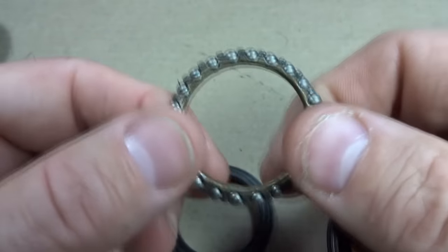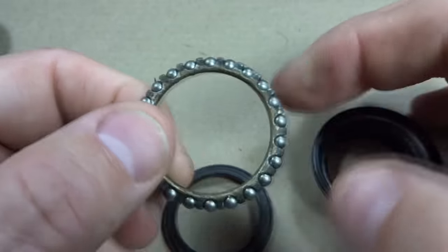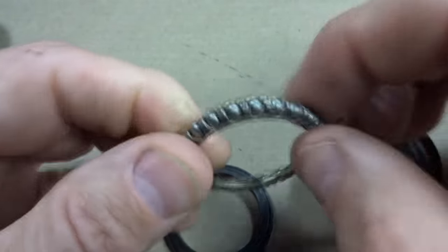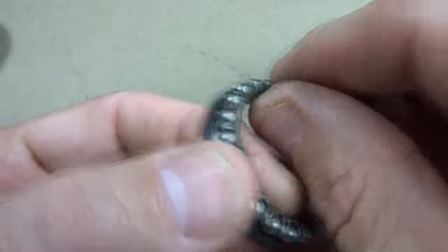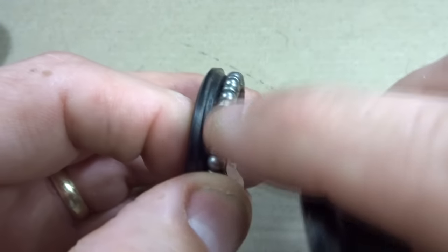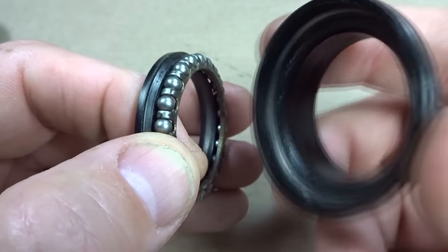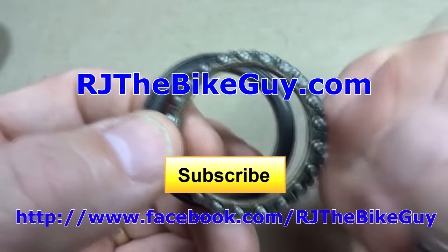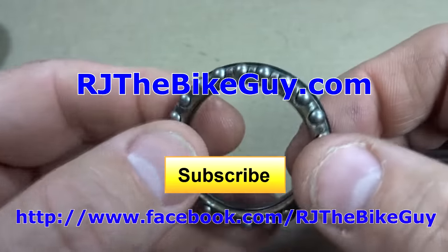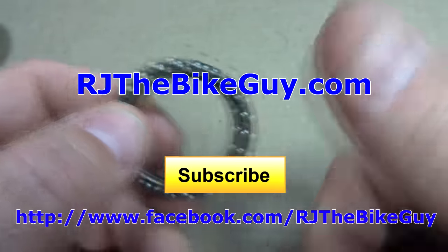Basically, you need to look at the particular cage bearing and see how it's going to fit between the cup and the cone, so that the bearings make good rolling contact between the two surfaces. I hope that answers the question and you found this video useful. If you did, please give my video a thumbs up.